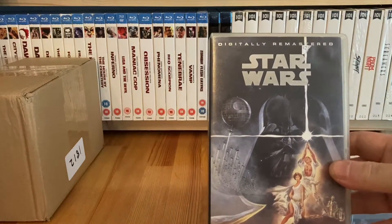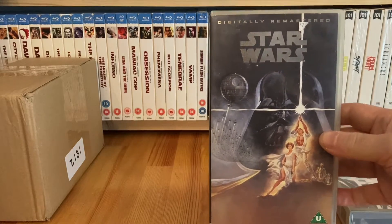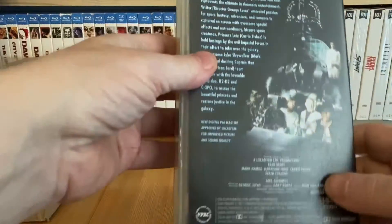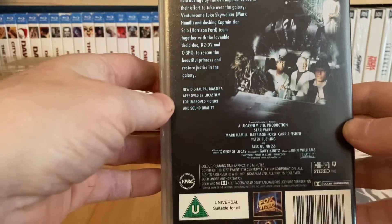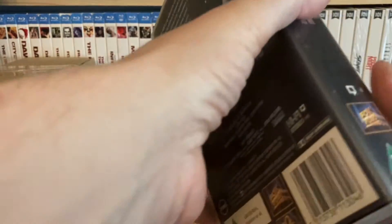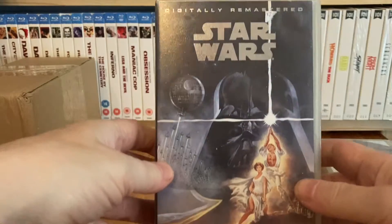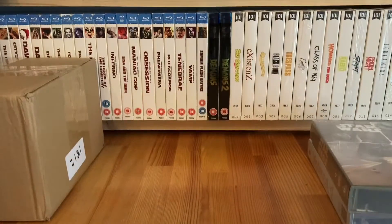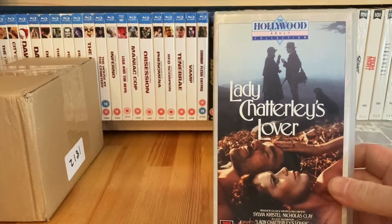Star Wars - digitally remastered - a version on VHS that I didn't have. I believe this is still the theatrical release prior to the special editions. It is - it's a full screen version, not widescreen, but yeah, 10p.